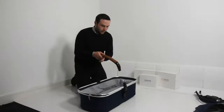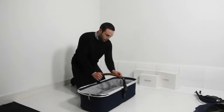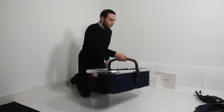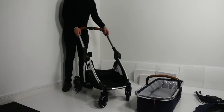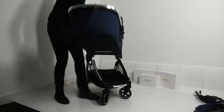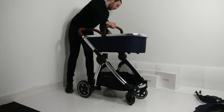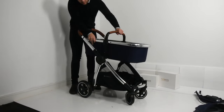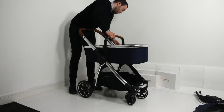Now it's time to add the carry cot onto the chassis. Take your bumper bar and attach it to the carry cot — you'll hear it click in on both sides, which makes carrying the carry cot a whole lot easier. Bring your chassis back and slot the carry cot into its receivers on the chassis, located on both sides right in the middle. You'll know it's facing the correct direction when it's slightly slanted towards you.